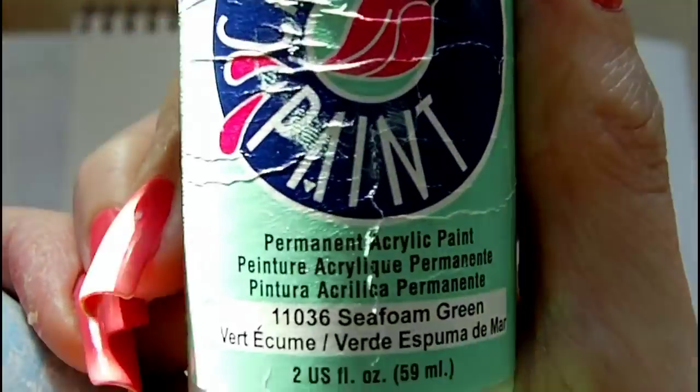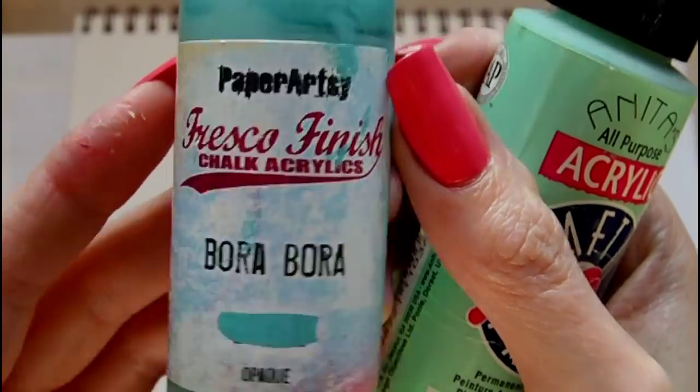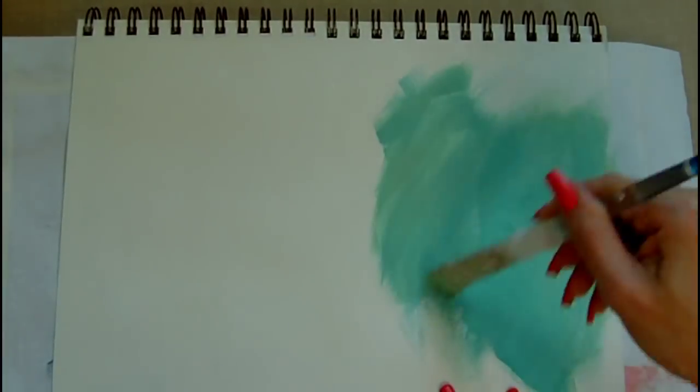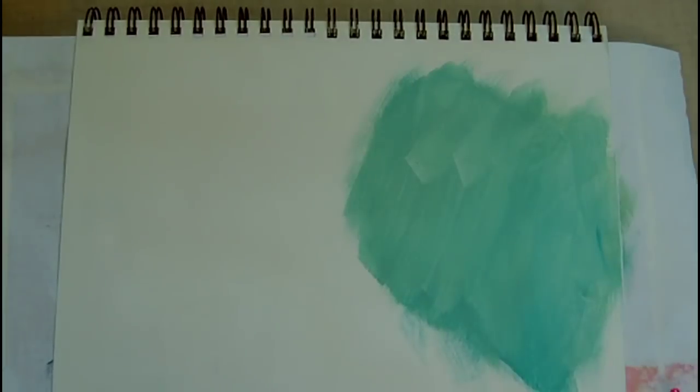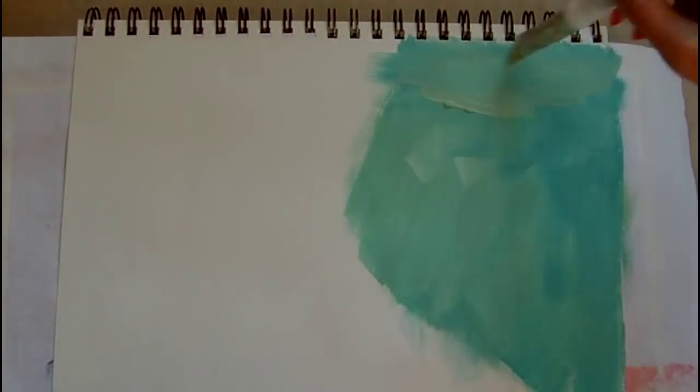Today I'm creating an art journal page and I'm working in my Strathmore visual journal. To begin with I have gessoed the page and then I am adding two acrylic paints. The first one is an Anita's brand paint in seafoam green and the second is a fresco finish paint by Paperazzi in colour Bora Bora.